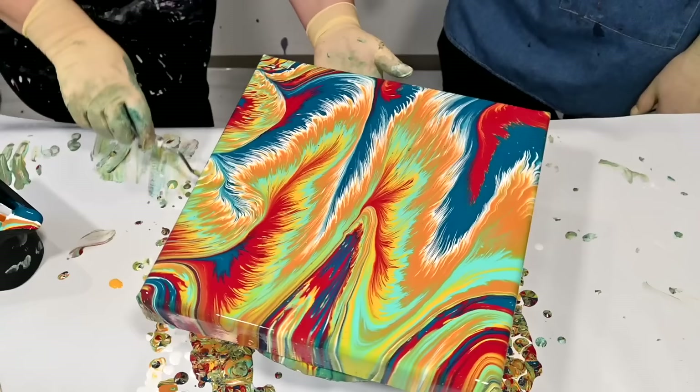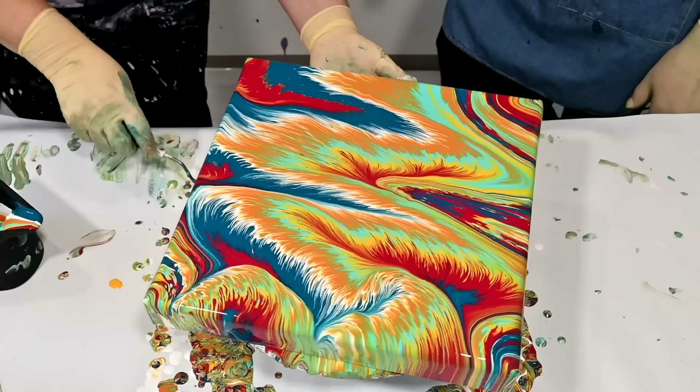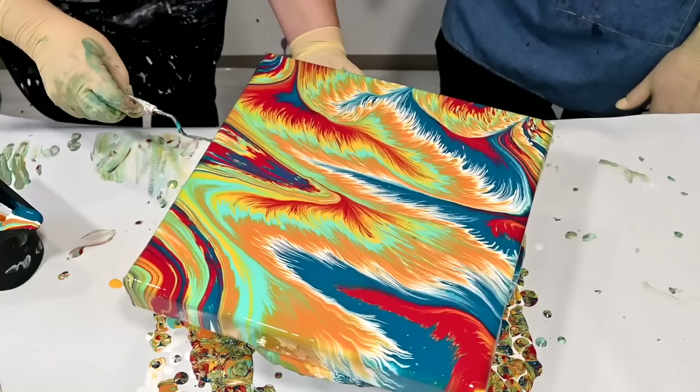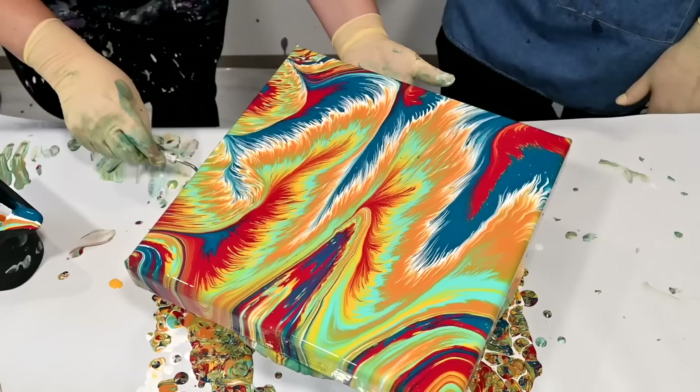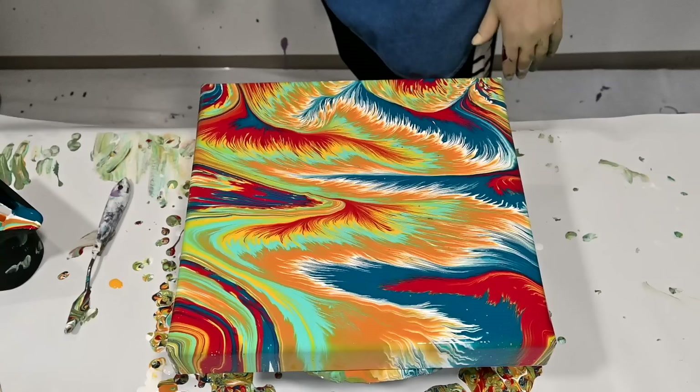Maybe do five, six, ten different patterns and then you see what turns out. I thought that maybe if I just let you go with what you think looks nice, that's how we learn. Sometimes we discover new techniques because we go a different way. I just wanted to see where your hand would take you.